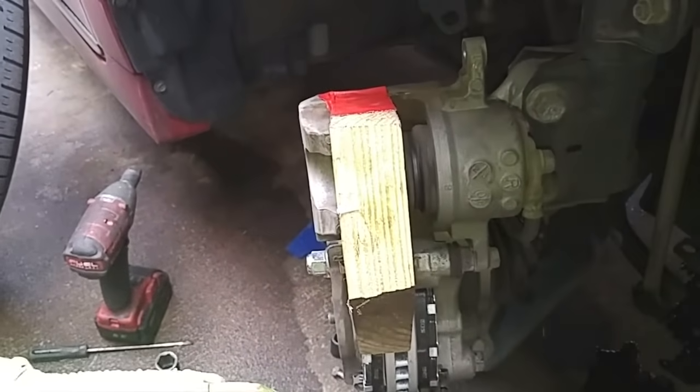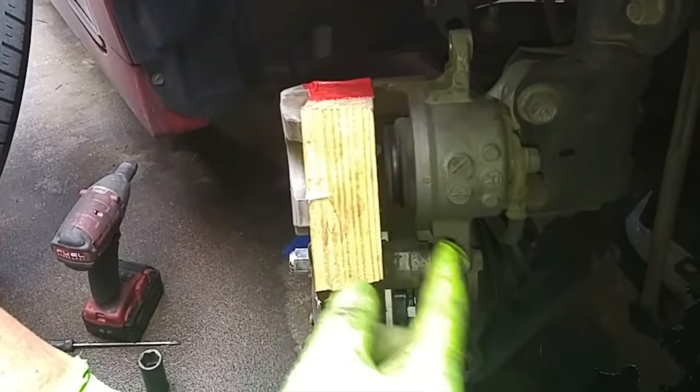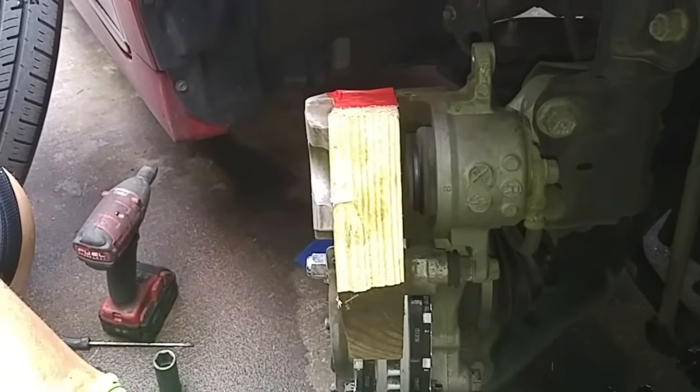I engaged the parking brake and then disengaged it so that it wouldn't go completely out and touch the wood block, but I put the wood block here for safety. As I said before, do not have the ignition on or the e-brake engaged when doing a brake job with cars with e-brakes.